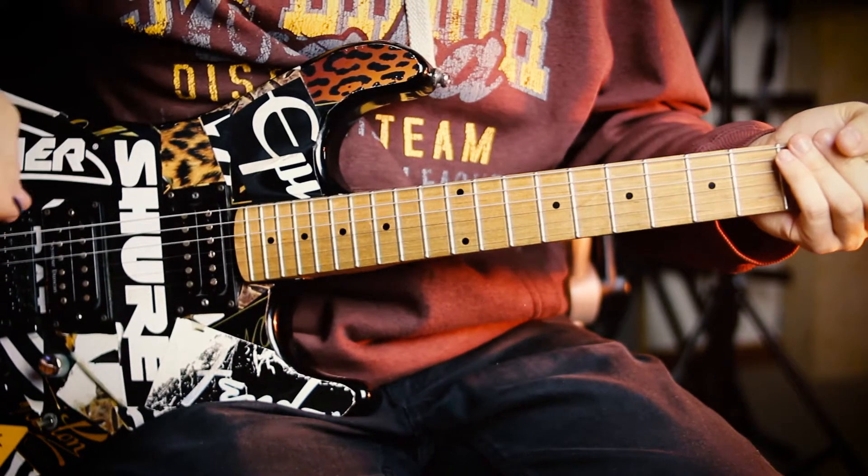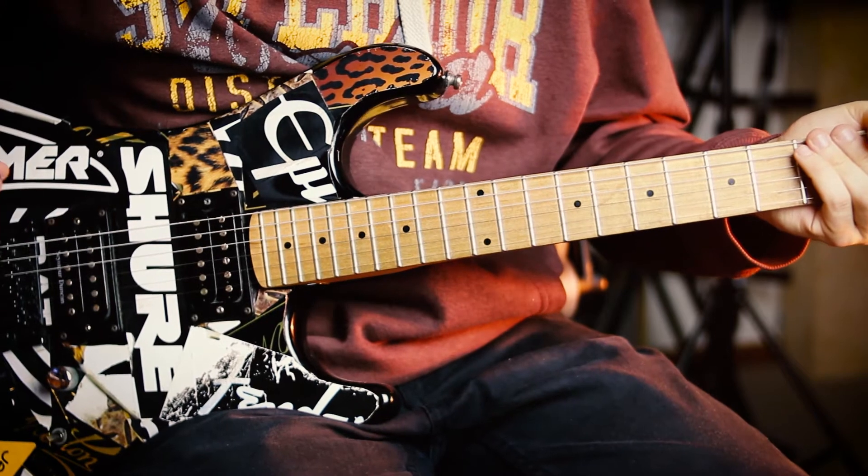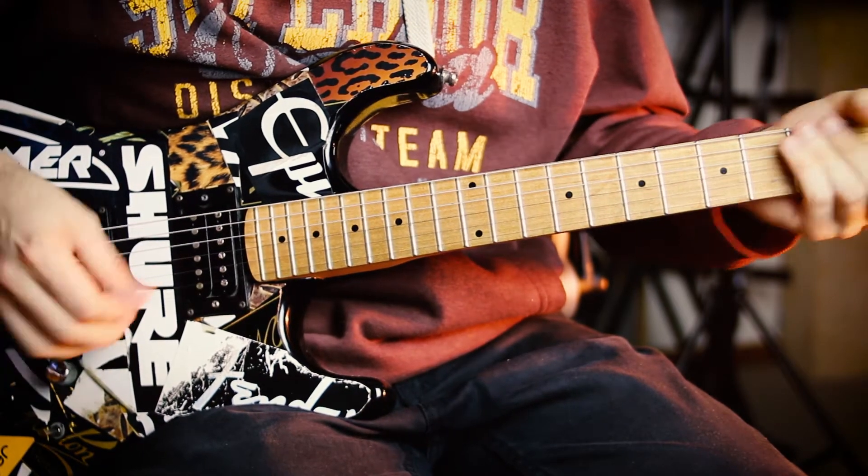It starts out with this B7th chord. You're sliding from a Bb7 to a B7 up on the 10th and 11th frets.